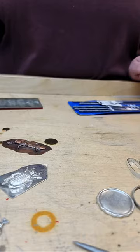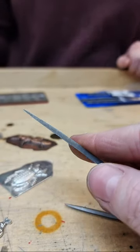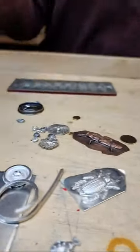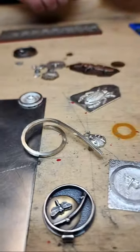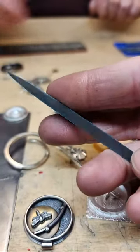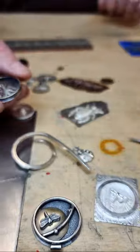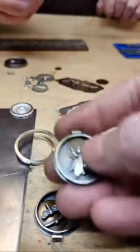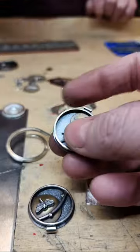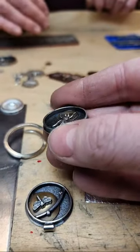We didn't use tube for the bezel — we formed square wire into a ring to act as the frame. We decided it was 12 gauge solid square wire. Annie used rectangular wire for hers — it looks about 1mm thick, so about 18 gauge, but rectangular wire is sold by length times width, like 4 by 1. Rio Grande has a really nice selection of rectangular wire — I love using it for bangles and for ring pressing.